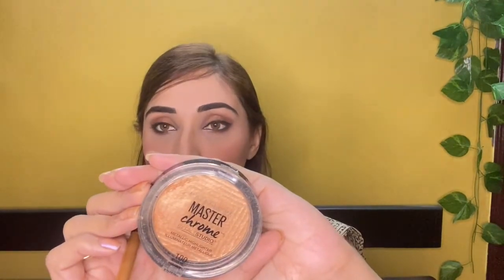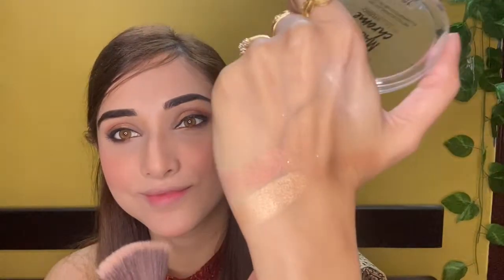Maybelline Master Chrome Highlighter in the shade Molten Gold — it feels very creamy, soft, and is very pigmented. It's a light golden shade and very bright. You can use brushes to apply it to the eyes and highlights. I will highlight the brow bone and eye area — the eye makeup looks really good on camera.